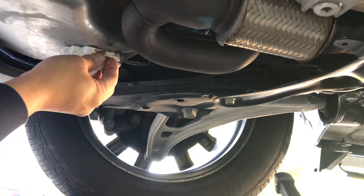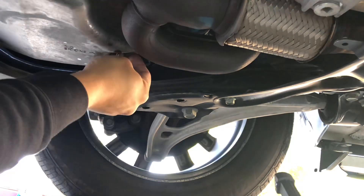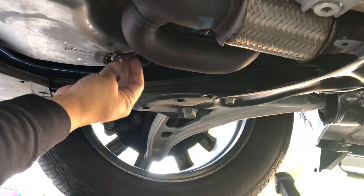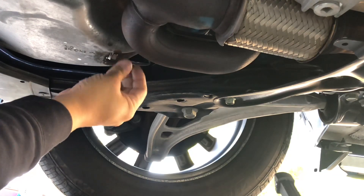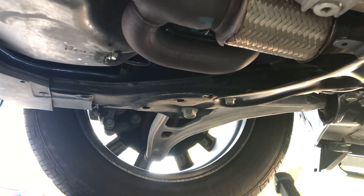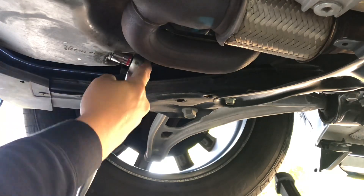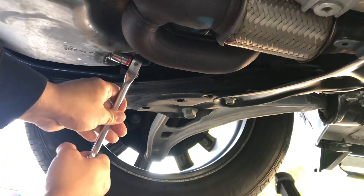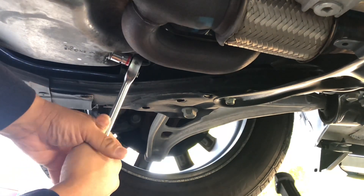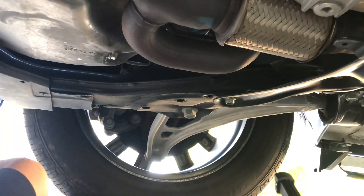I usually give this a little wipe here before I tighten it down. It's very important that you make this tight. I think the factory says you want to do about 30 foot-pounds on this — I just do good enough. But it's not called a crush gasket for nothing. Very important to tighten that bolt.